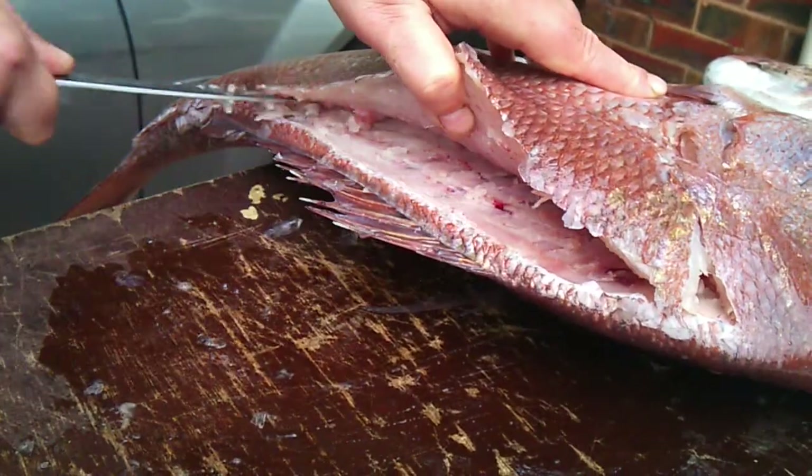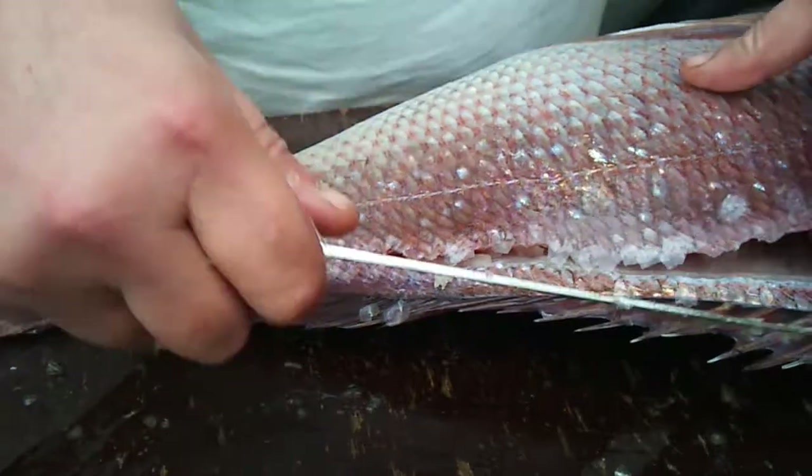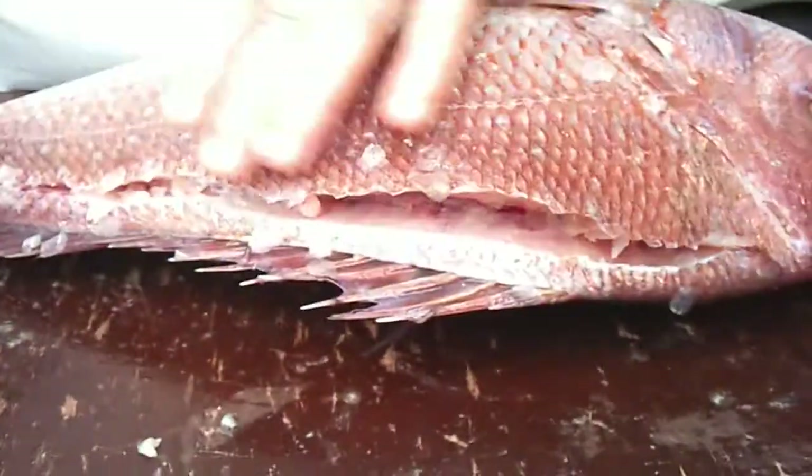Now these are winter reds I caught in August, yesterday. I've incisioned away there, so you can see how — cut all the way in there.